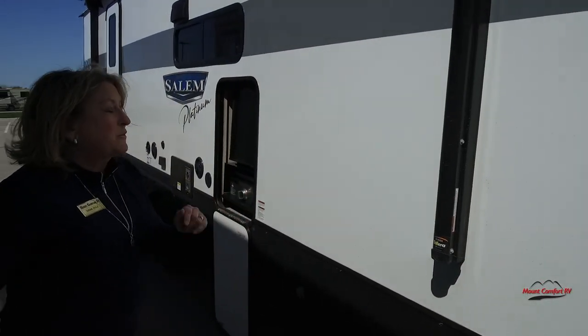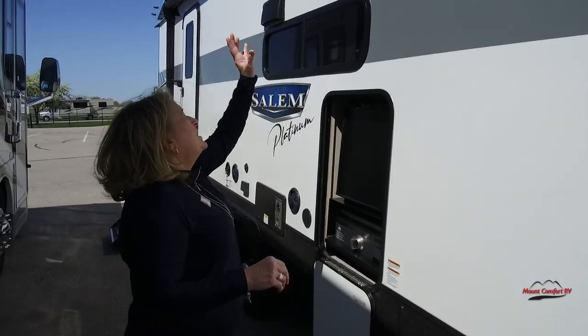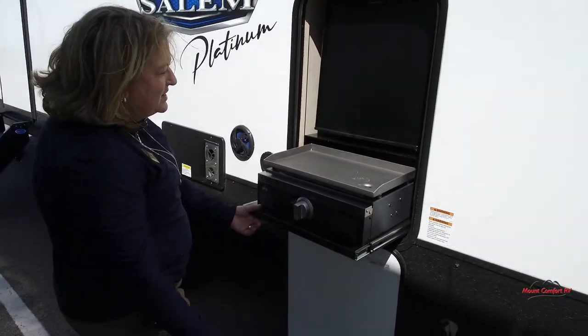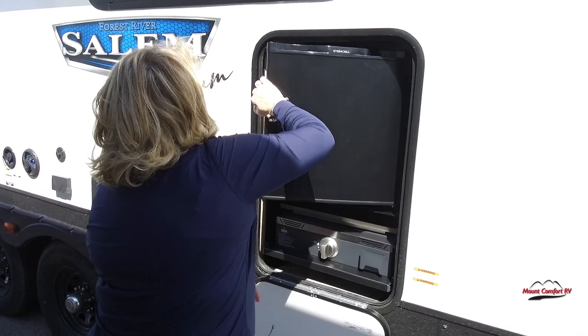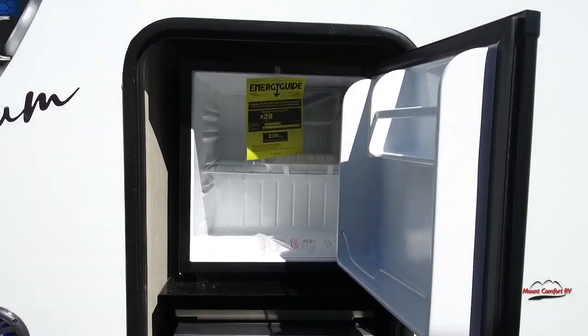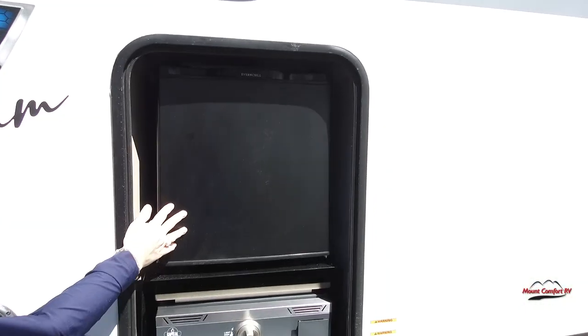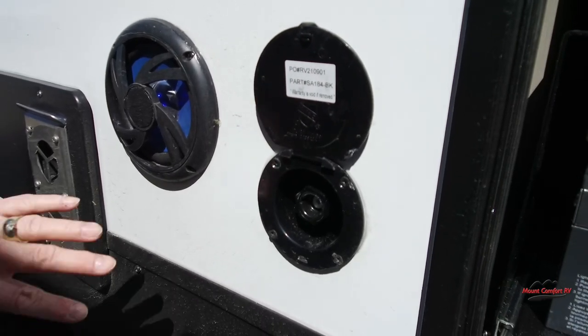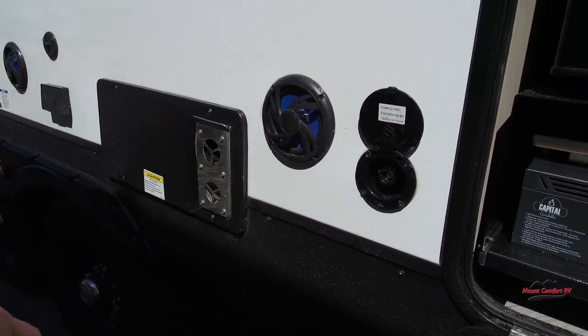It's a little tight on our lot right now — we have a lot of inventory, so we weren't able to get this 20-foot awning out, but you can see that beautiful LED light strip all the way across. It's going to be centered beautifully over your outside kitchen. There's a little pull-out gas griddle, a water quick connect so you can set up a wash station right out here where you're cooking.